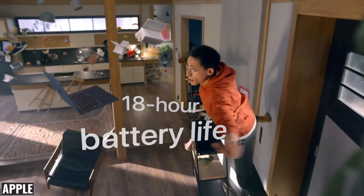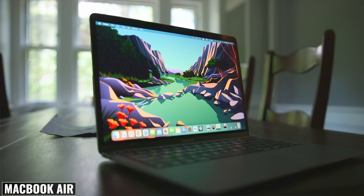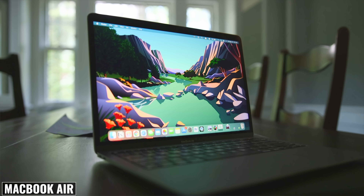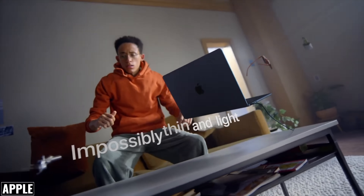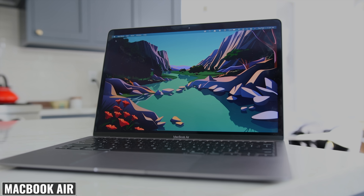With a slightly larger 52.6 watt hour battery, we're able to maintain the same battery life as the M1 MacBook Air, with 18 hours of video playback and 15 hours of web browsing. My M1 MacBook Air really felt like it lasted all day — I never really worried about having to charge it — so I'm super excited to get this new model in the studio and see how it holds up.